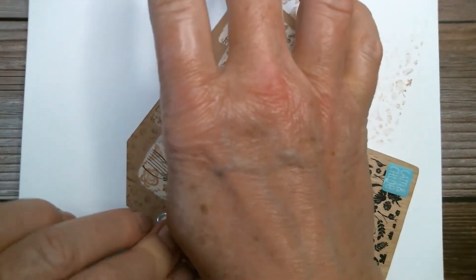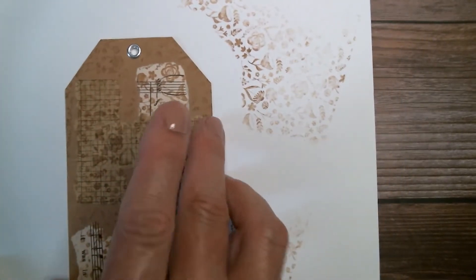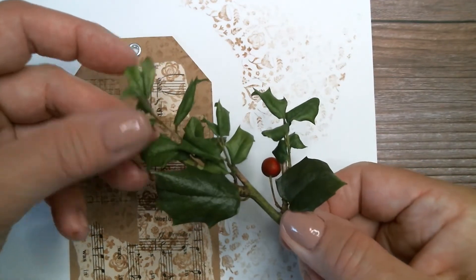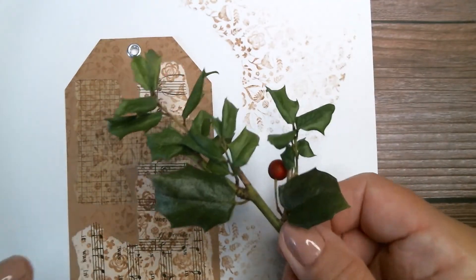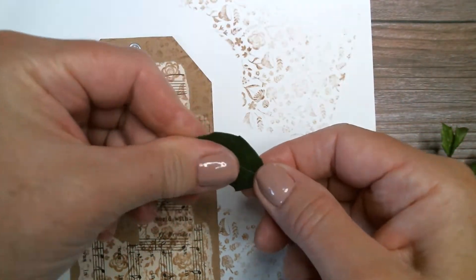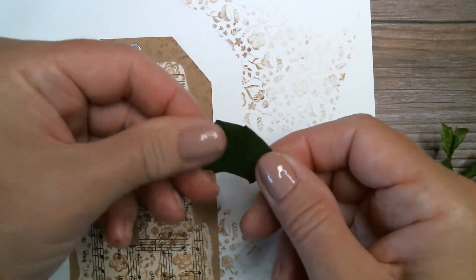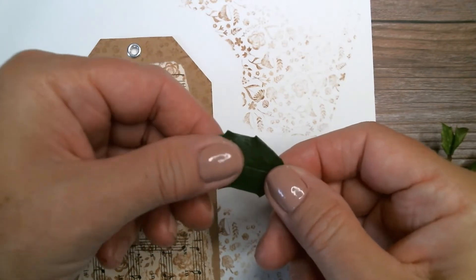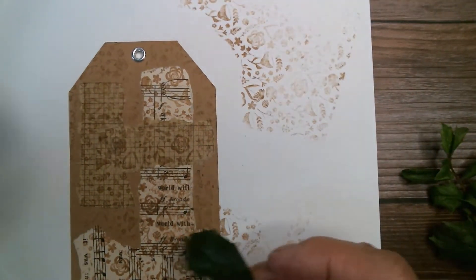Then I used real holly on this. I picked it a few days ago and it got kind of hard and wrinkly. I thought that's not going to work. But then I thought about hand lotion — I pulled off a bunch of pieces and rubbed them in hand lotion, and they are so soft and supple now. For about 15 minutes they were kind of greasy, but then they just soaked it right in. So there's a little trick for using holly in your projects.